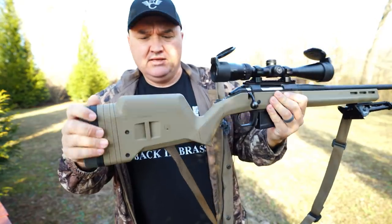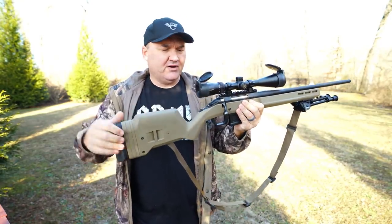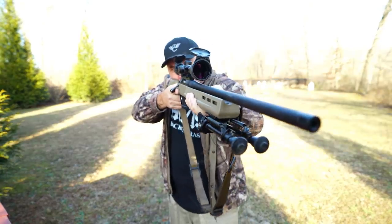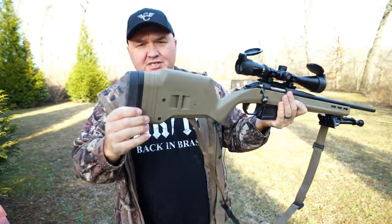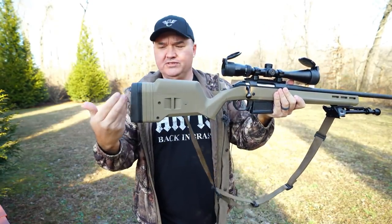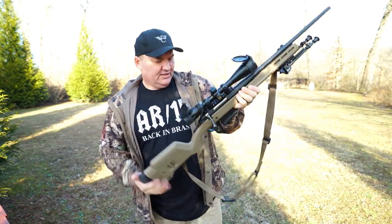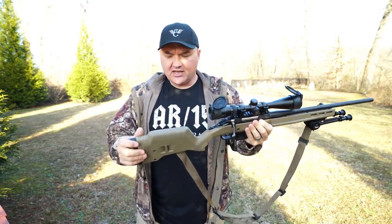The cheek riser — this was the most important thing to me. This is the medium height; I think they offer three or four different heights. This one came with the medium height and it puts me dead on — I've got a really good cheek weld and I'm looking dead through the center of that scope. Huge difference. You want a good cheek weld to shoot well. It also has adjustable length of pull: you can add or remove spacers to adjust from 13 to 15 inches — enough to fit probably 90 to 95 percent of all shooters.